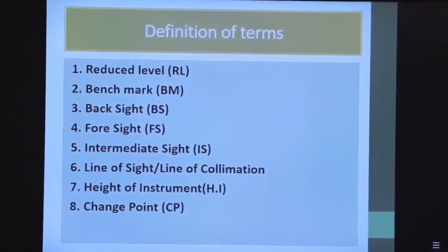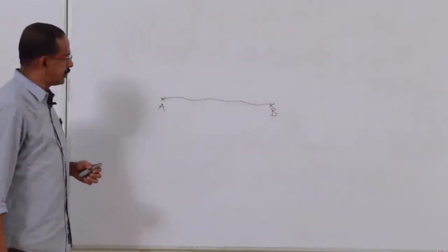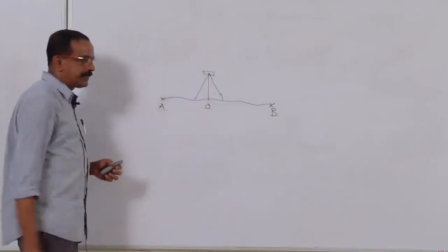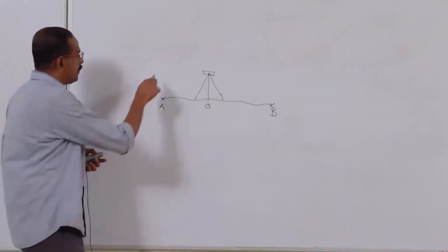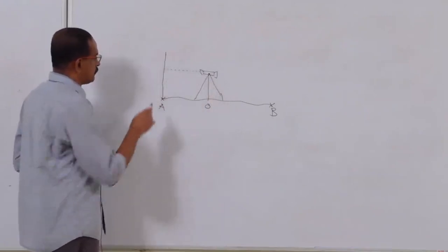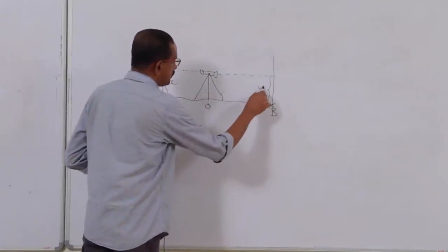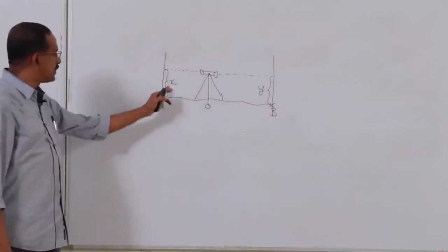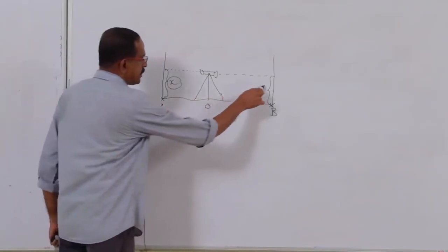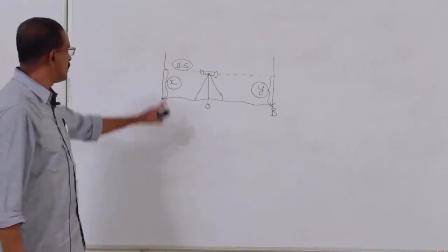Back sight: to find the level difference between two points A and B, set the instrument between them at point O. Keep the leveling staff at A, sight it, and get reading x. Then keep the staff at B and get reading y. The level difference is x minus y (or y minus x). The first reading taken after setting up the instrument is called the back sight.